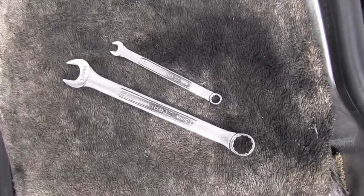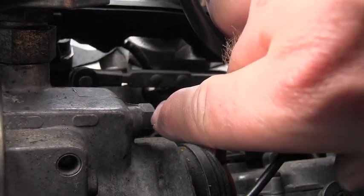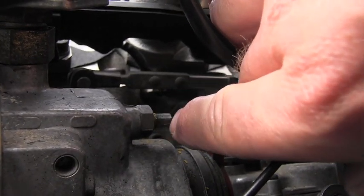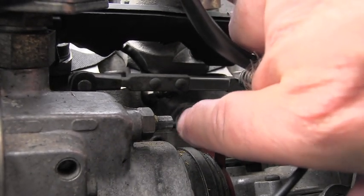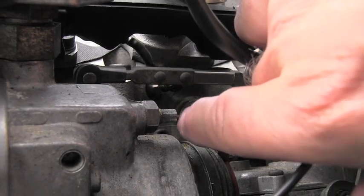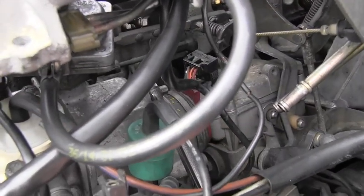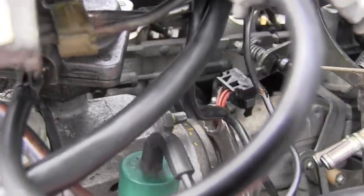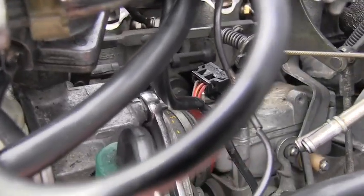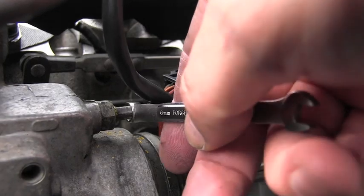For the next step I'm using two wrenches: a 13 millimeter and a 6 millimeter. I have to loosen the large nut, which is the 13 millimeter, and I will be very slightly rotating the rod — that's what the 6 millimeter box wrench is for. The 13 millimeter will break loose that nut, which just happened.